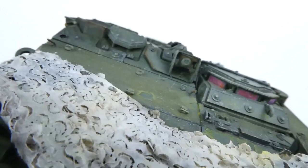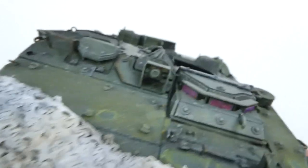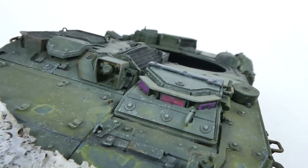After we look at the periscopes I'll be painting up the pioneer tools, and those turned out rather nicely, so make sure to hang around until then.